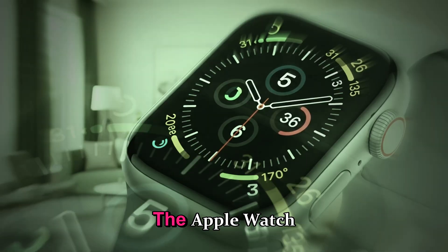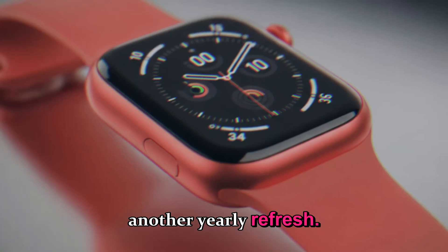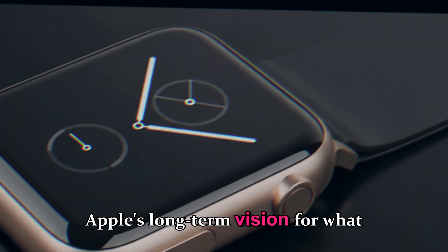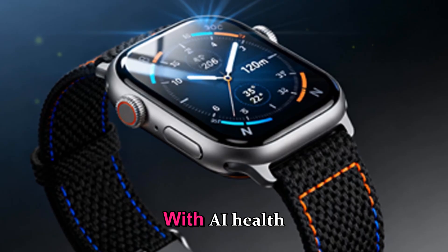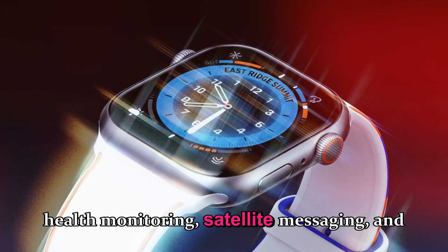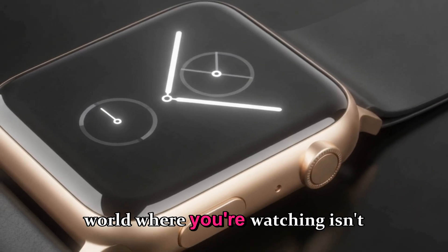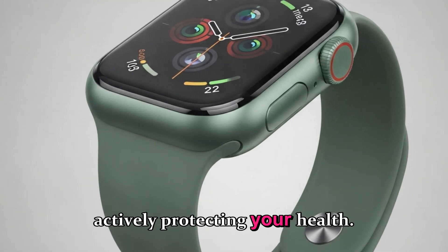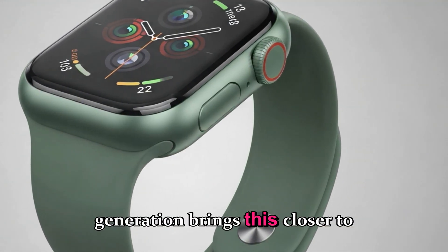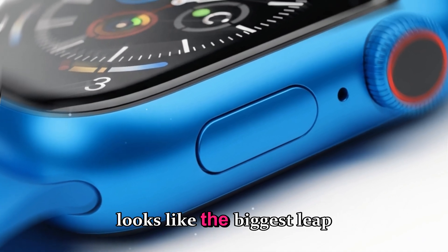Let's step back for a second. The Apple Watch Ultra 4 isn't just another yearly refresh — it represents Apple's long-term vision for what wearables can be. With AI health monitoring, satellite messaging, and medical-grade sensors, Apple is pushing towards a world where your watch isn't just tracking your heart rate, it's actively protecting your health. Every generation brings us closer to that future, and the Ultra 4 looks like the biggest leap yet.